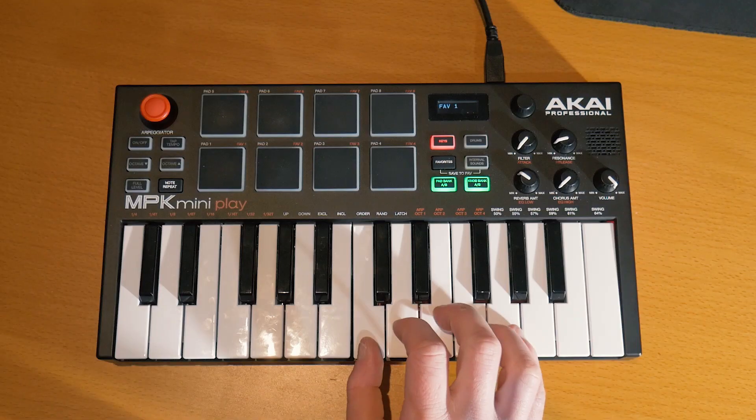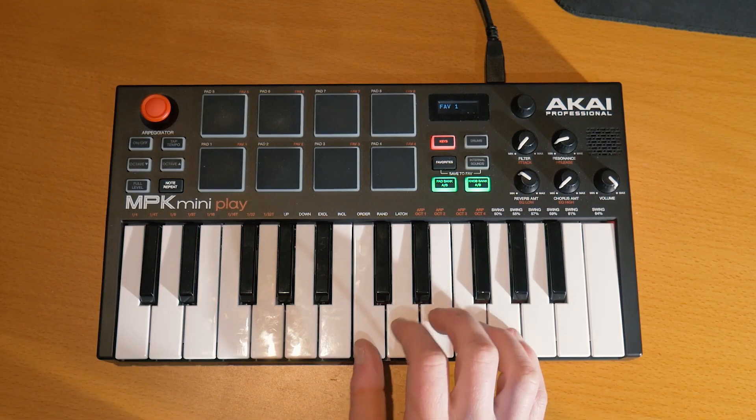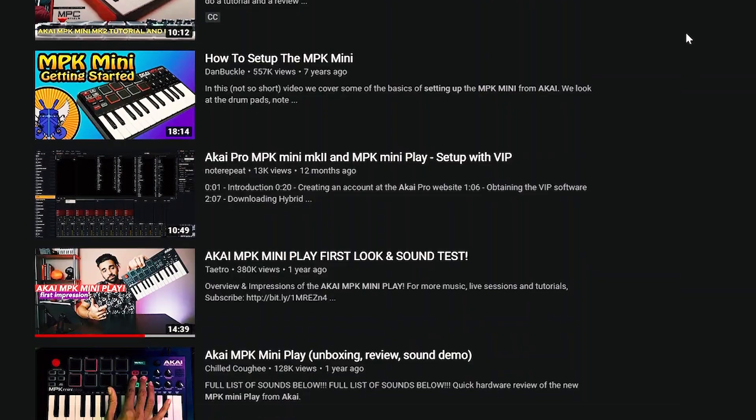Did you just get a new Akai MPK Mini Play, but when you plugged it into your computer, while the keys worked, the pads sounded wrong? You've tried searching YouTube for a solution, but all the videos are for the Akai MPK Mini Mark II. Fear not, young producer, for I have the solution to your problems, so you can start making some great new music right away.